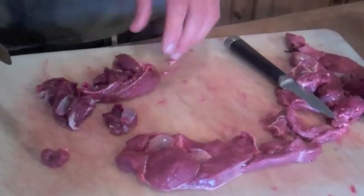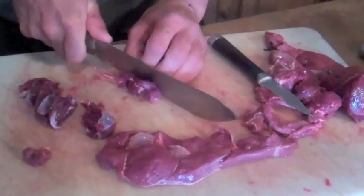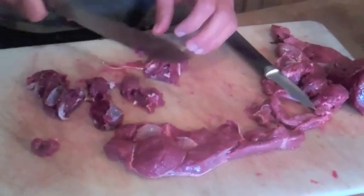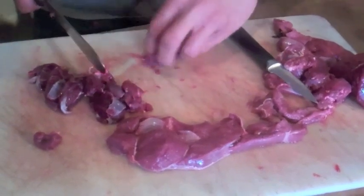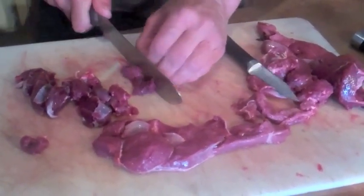The lower leg muscles — the thighs of an animal — are really tough, and those are the meat that should most be cut up into squares for easy eating and cooking, in my opinion. A bunch of these have lots of sinew in them.